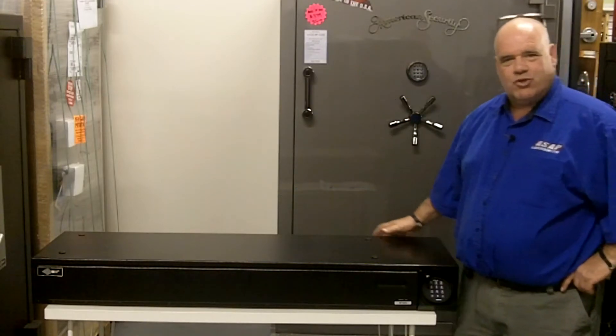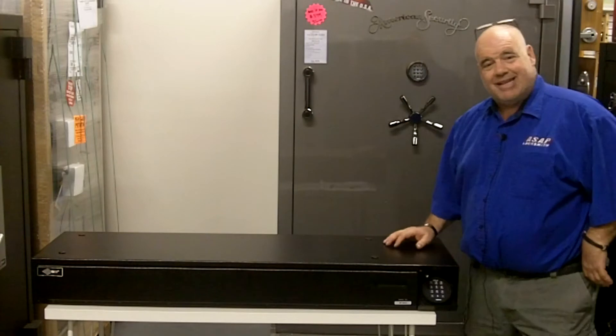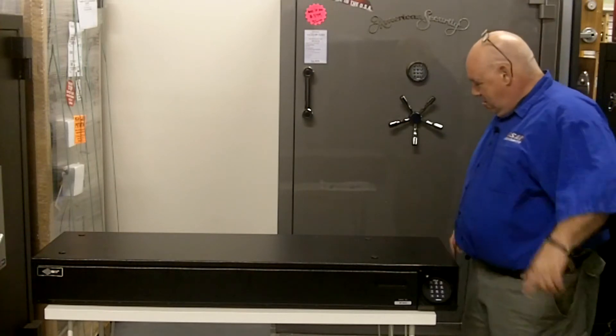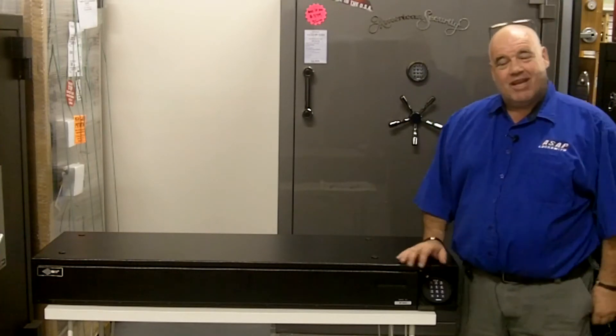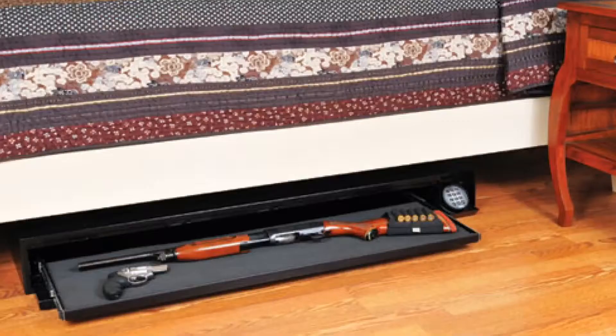Good morning. Here we are at the SafeSource one more time to show another great product. The product we're talking about today is an AMSAC DV652. It's an under-the-bed safe — it can be mounted underneath your bed. It is a brand new product on the market.